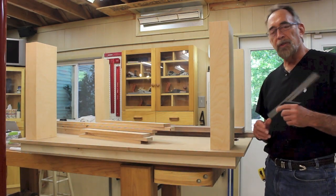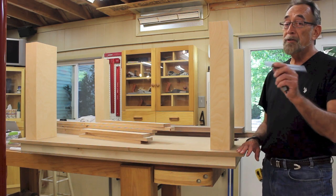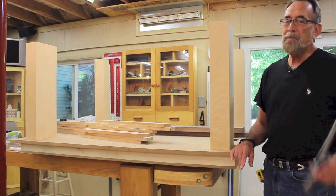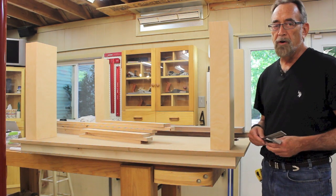Welcome back to the down-to-earth woodworking shop. The outfeed table for the new SawStop saw is really going to start coming together today. Right now, I'm just verifying some of the dimensions and comparing them to the drawings.